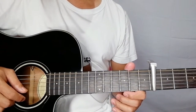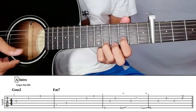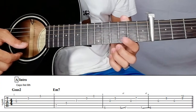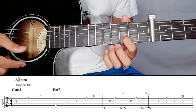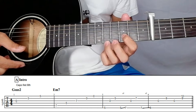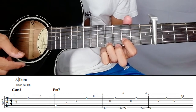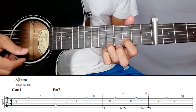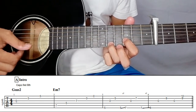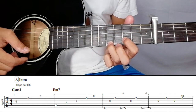This is the intro of the song, and at the same time the verse chords. First is the Jesus 2 chord. Your index finger should be on the second string of the third fret, and then ring finger on the first string of the fifth fret. Then you have to pluck three, two, one — so it should be three, two, one. The second chord is the E minor seven.